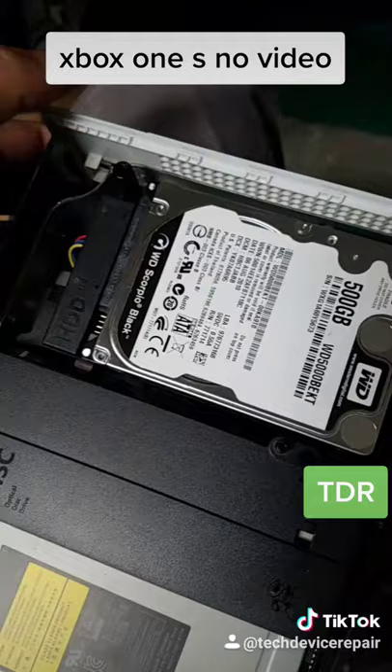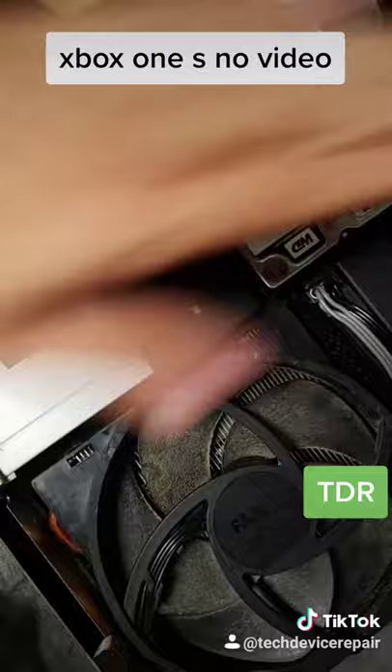So we put a 500 gigabyte in there and we tightened up the HDMI port with a pair of pliers and it actually worked out pretty good, so let's put everything back together and test it.